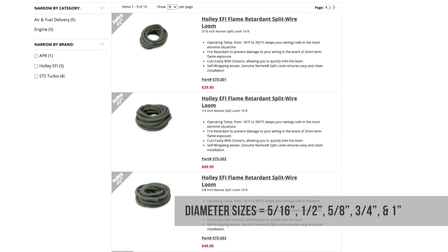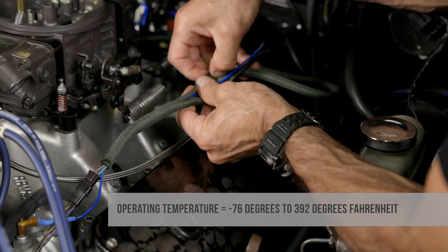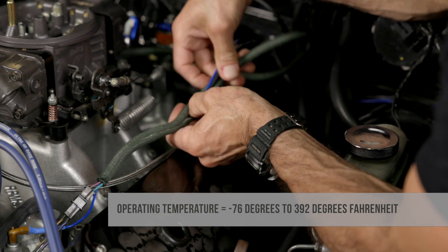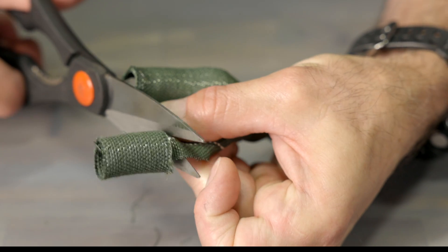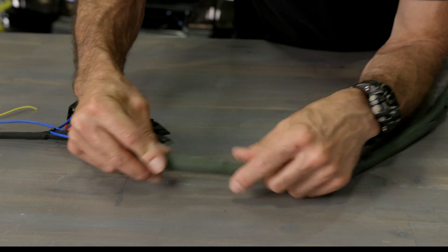Nomex split loom is available in a variety of diameters and has an operating temperature range from minus 76 degrees to 392 degrees Fahrenheit. Best of all, the woven self-wrapping Nomex loom cuts easily with a pair of quality scissors, making installation a breeze.